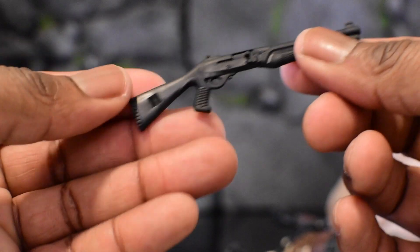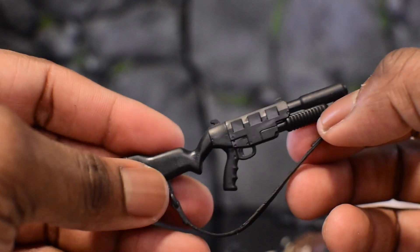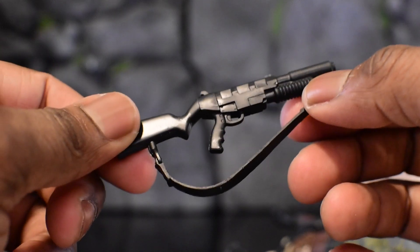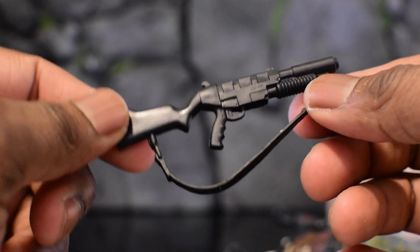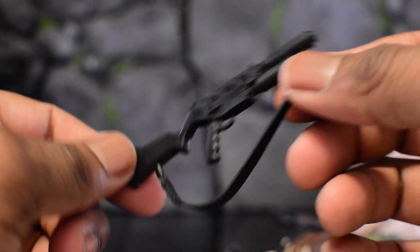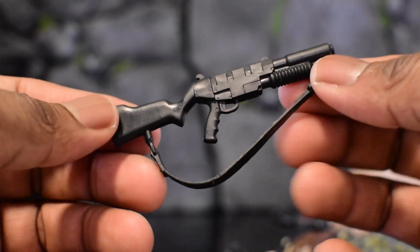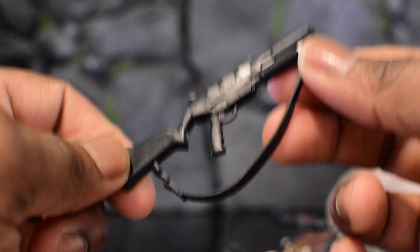I do wish the shotgun was painted a little more — like a wash or some brown on the butt stock, that would have been dope. Then this next weapon — I'm going to take a wild guess and say it's an M201 grenade launcher, or something along those lines. It could also be a type of shotgun because I can see a pump handle, but I'm going to assume it's a grenade launcher because I've seen this type before.